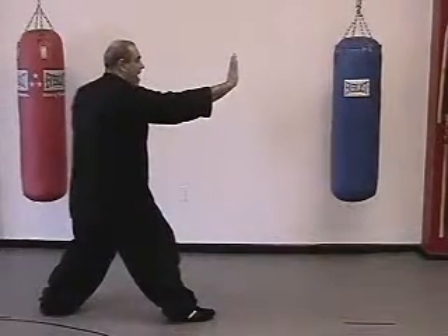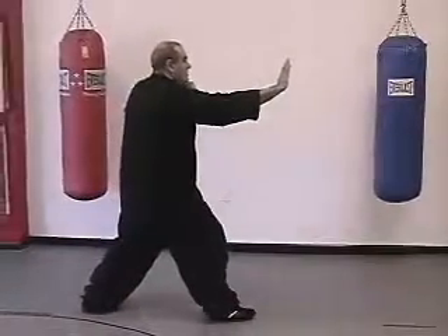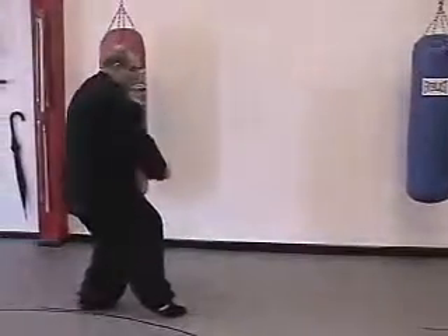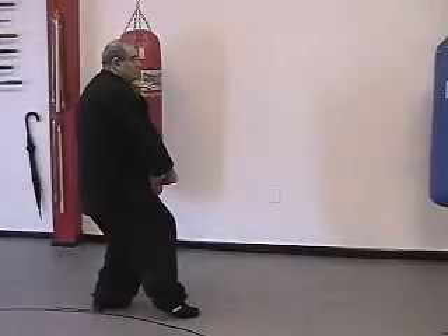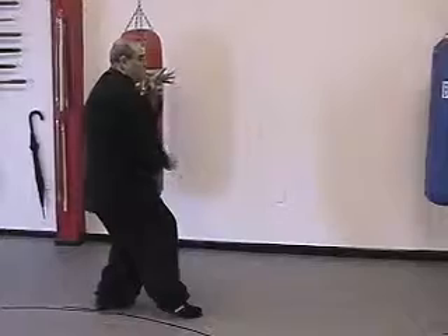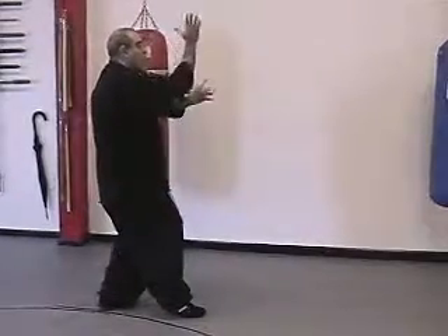Now we leap back, lifting the left hand up under the chin. The right hand circles down and pushes down as we go back to an empty stance. Bring the right hand into the left elbow as the left forearm reaches out. We're going to leap forward and metal.